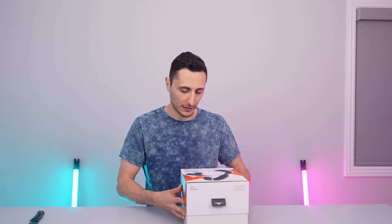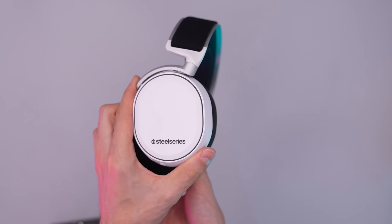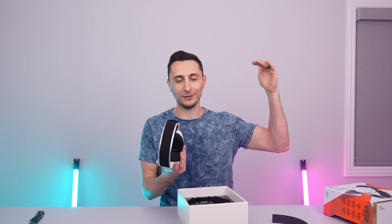When the SteelSeries Arctis Pro Wireless in white popped up, I checked out some reviews and apparently it is one of the best — it's even written on the box: 'Best wireless gaming headset.' I ordered it mainly because it's wireless, they look clean, they're already in white — it just literally checked off all the boxes I was looking for.